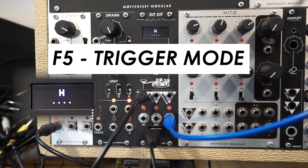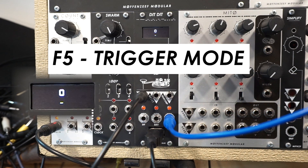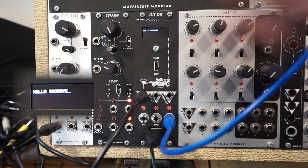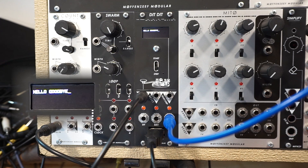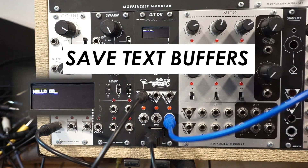It's especially advantageous to use trigger mode if you're using the separate dit and da outputs, which I expect people would primarily be using this for — to sequence two different drums or two different voices or what have you. In addition to that, when you're in text input mode, you have the ability to save and load different sequences to different slots.